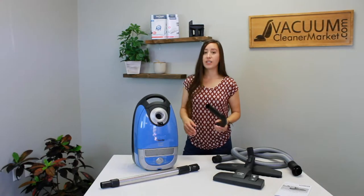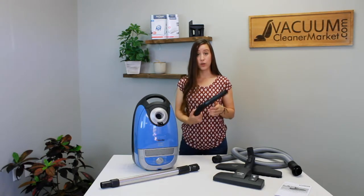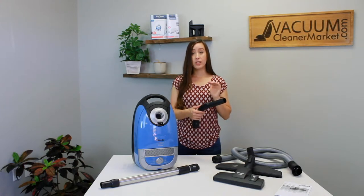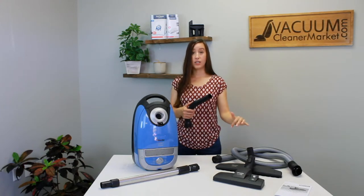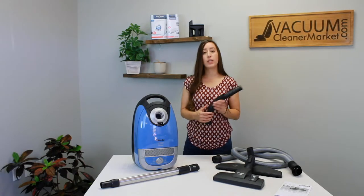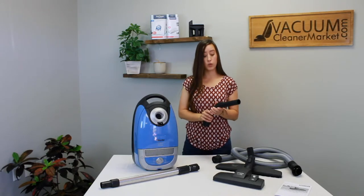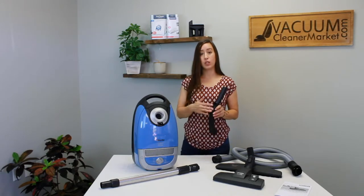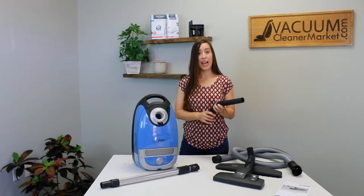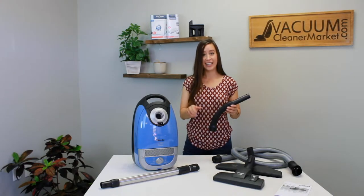Touching on suction settings again — this is your handle, and you can also control your suction via your handle. There's a little slide on your handle, and you can open it out to decrease the suction going to your flooring attachments or the end of your wand. It's a great way to adjust suction without having to bend down and turn your dial. When it's open you're letting out airflow and reducing suction; when it's closed you have max suction or whatever you've set on your canister body.